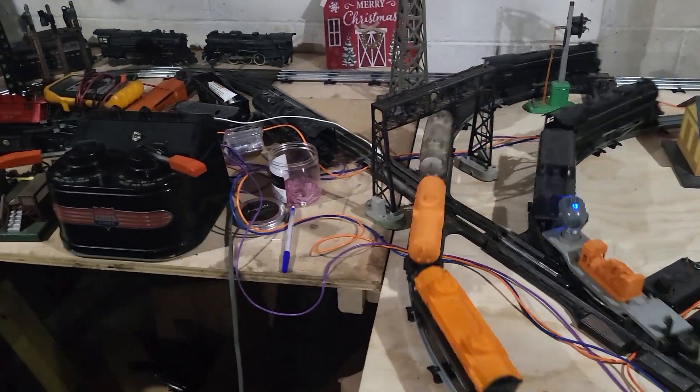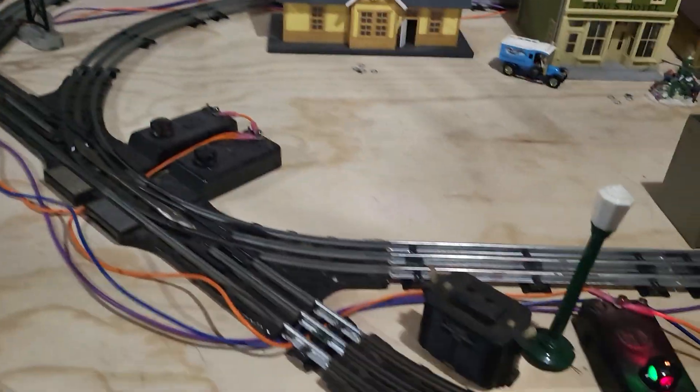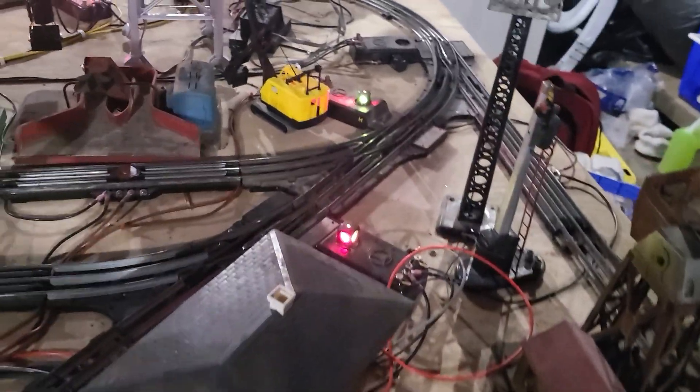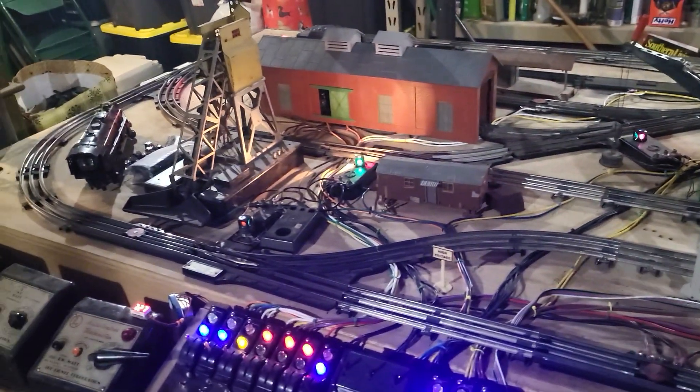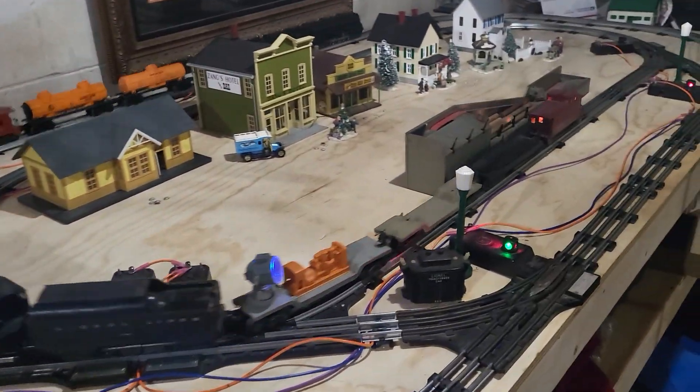Once again, quick review: the danger crossing work is shut down. This layout here is pretty much not being used right now. I've got one wire left to hook up that powers the impossible bridge over here, and that's about it for tonight.